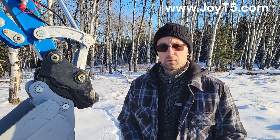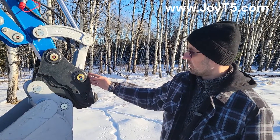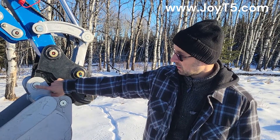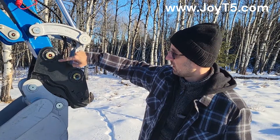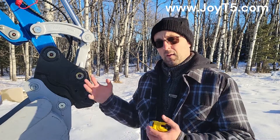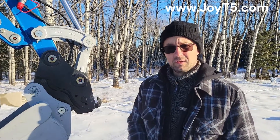Next measurement you want to take is your pin center-to-center distance. Where to measure will depend on whether your machine has a quick hitch for your attachments or not. This machine is equipped with a hydraulic quick hitch, that's why I'm going to take my measurements from the bucket — so it's going to be from here to here. If you don't have a quick hitch then you'd be measuring these pins from there to there. Most people would think that the distance from this pin to this pin would be the same as from this one to this one, but that's not necessarily the case.